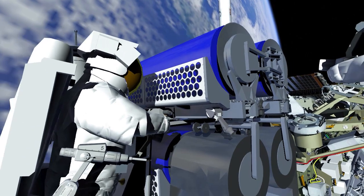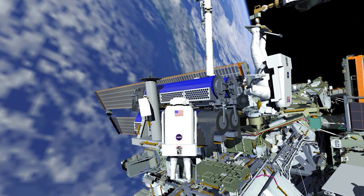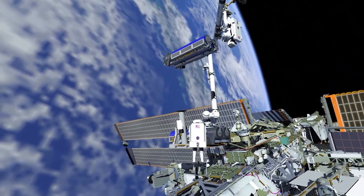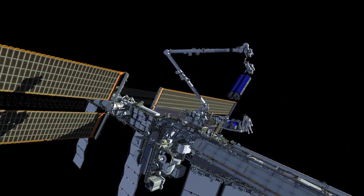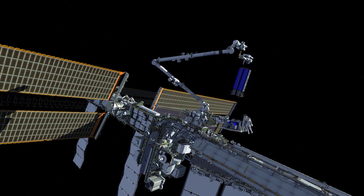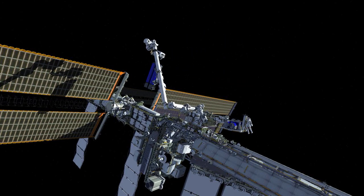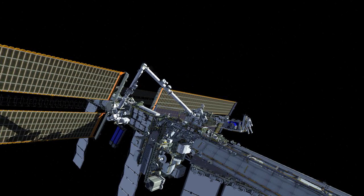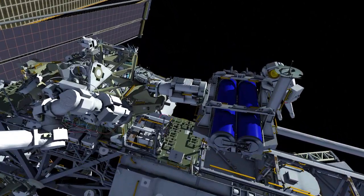EV1 installs a second scoop and EV2 lifts the Iroza off of the carrier. After several maneuvers on the robotic arm, EV2 arrives at the 1A mod kit worksite. During these maneuvers, EV1 picks up the temporarily stowed bag from the port cart and reconfigures both crew's safety tethers on his way to meet EV2 at the mod kit.